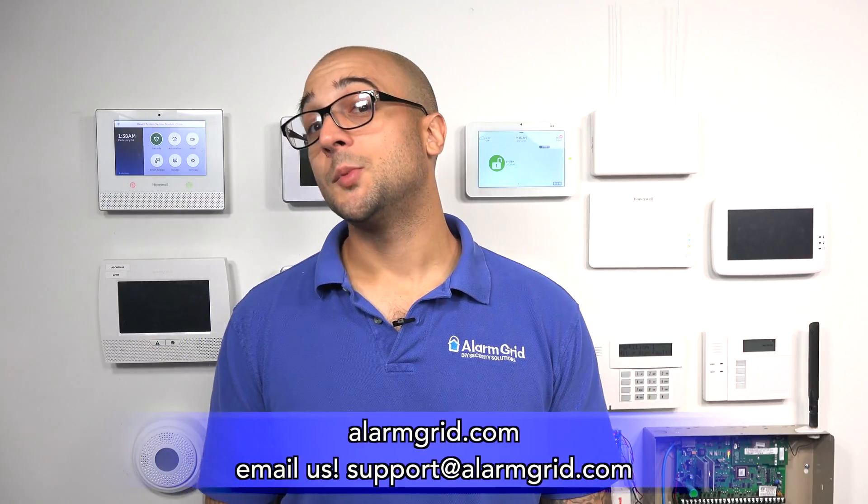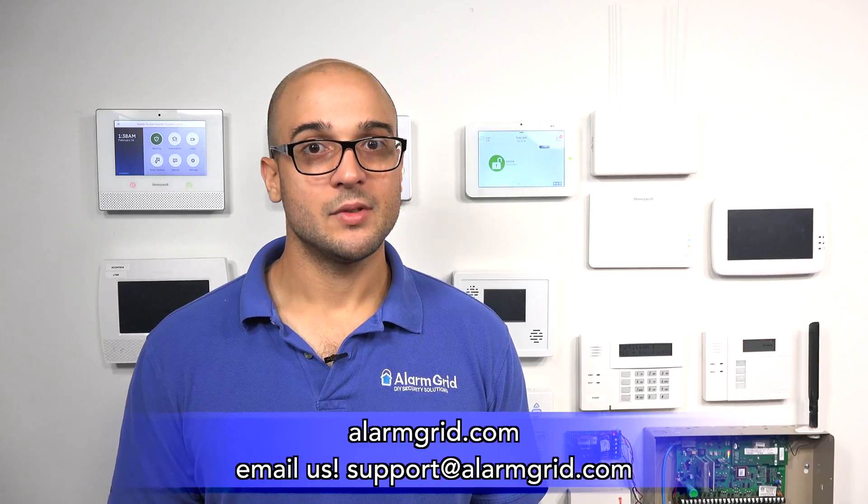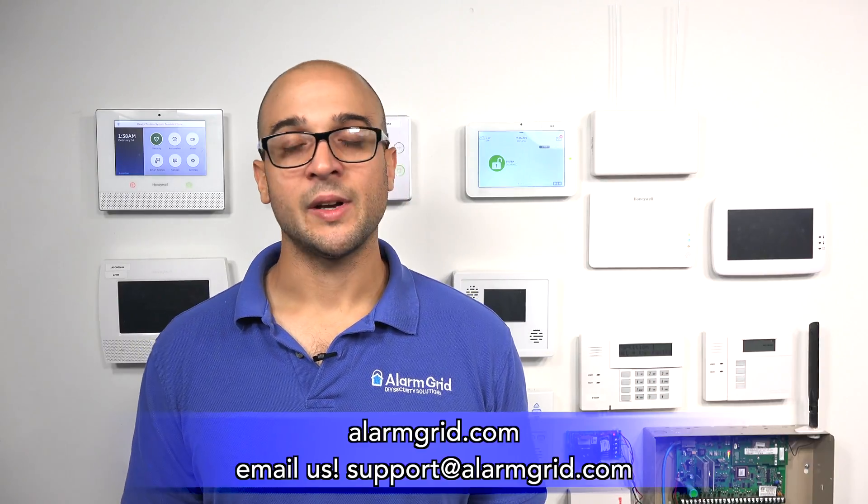Those are the sensors that are compatible with the Qolsys IQ2. If you enjoyed the video, feel free to subscribe, and hit the notification button below to be updated when we post future videos. If you have any questions about alarm monitoring or alarms in general, head over to our website at www.alarmgrid.com, give us a call at 888-818-7728, or send us an email to support@alarmgrid.com. We hope you have a great day — take care.